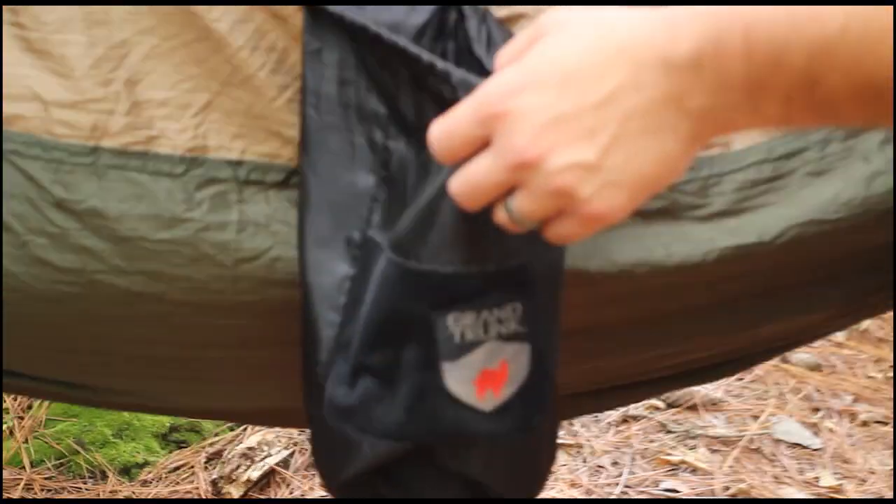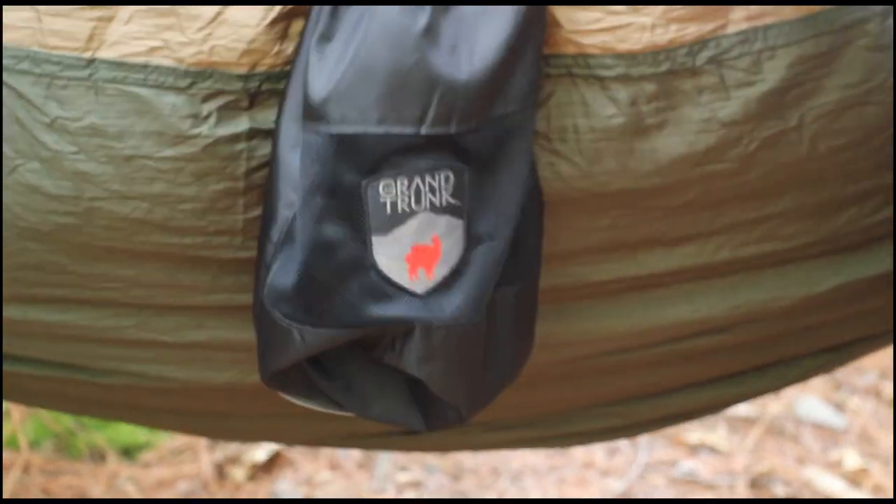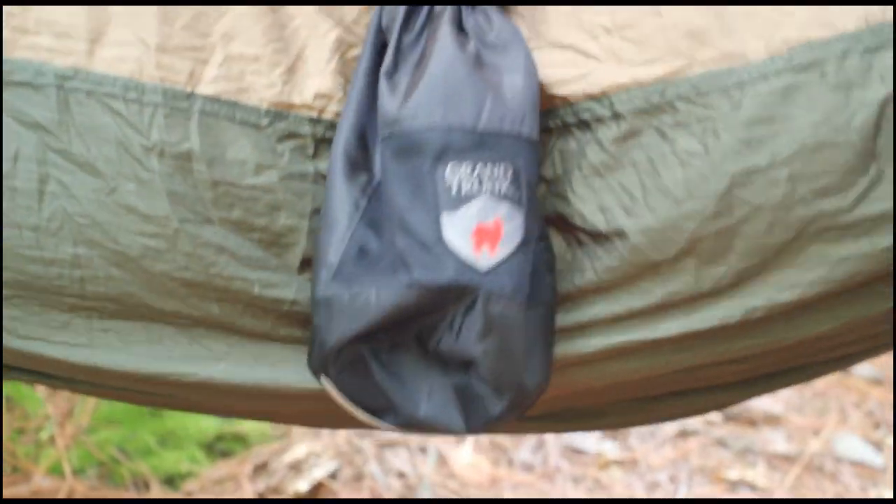The fixed stuff sack is right here. Whenever you're inside the hammock, you can store gear in it while you're camping or sleeping. It has double-sided zippers, both inside and outside.